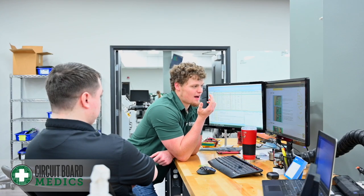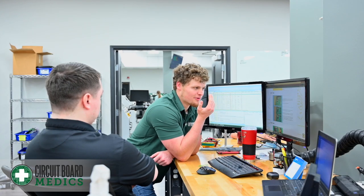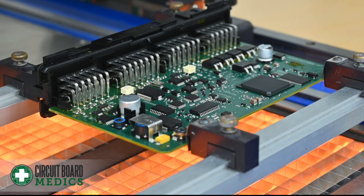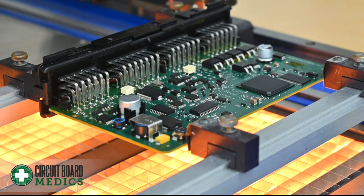Since early this year, Circuit Board Medics has been researching issues surrounding the CPC-4 modules found in Freightliner and Western Star trucks. We discovered the original lead-free solder used to install the BGA chip can crack after repeated thermal cycling and continuous vibration.